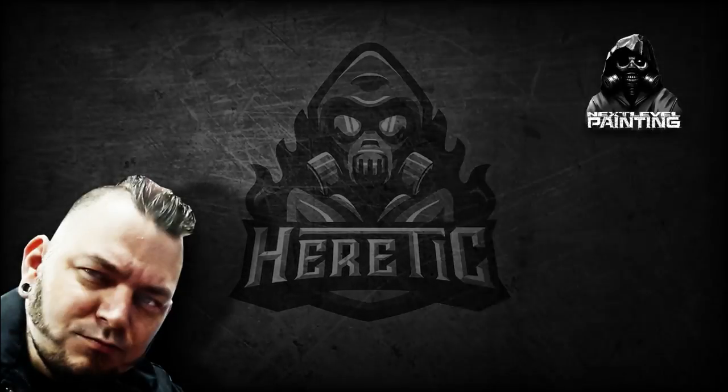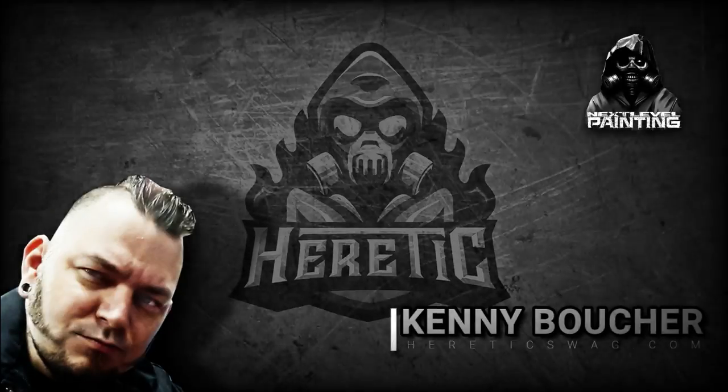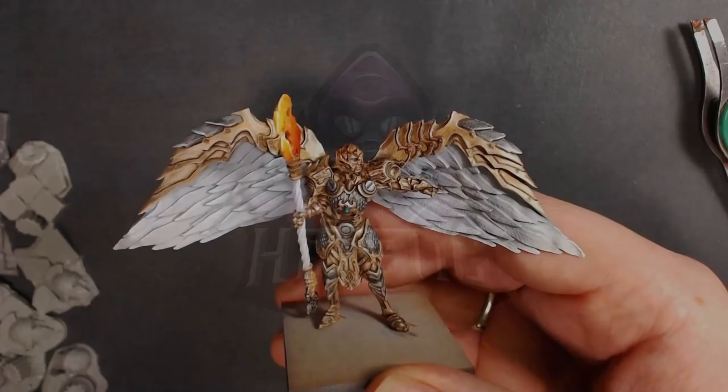Yo dawg, Kenny Boucher here, Next Level Painting, hitting you up on the literal best of all days, coming to you from the Beats Lab in Hollywood, California. We're doing it again.